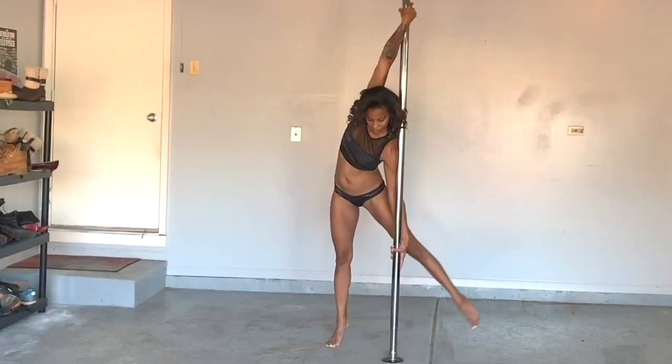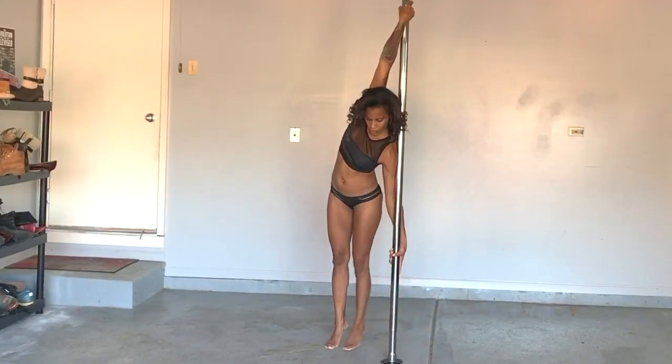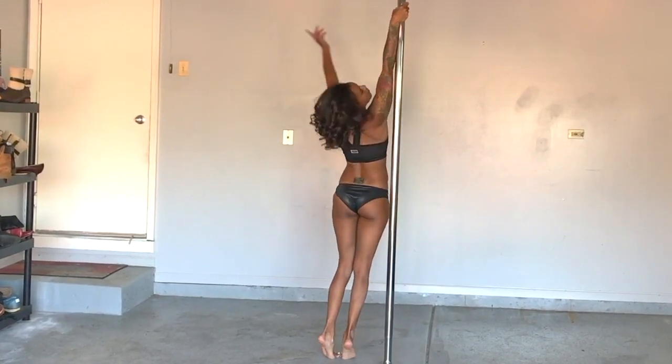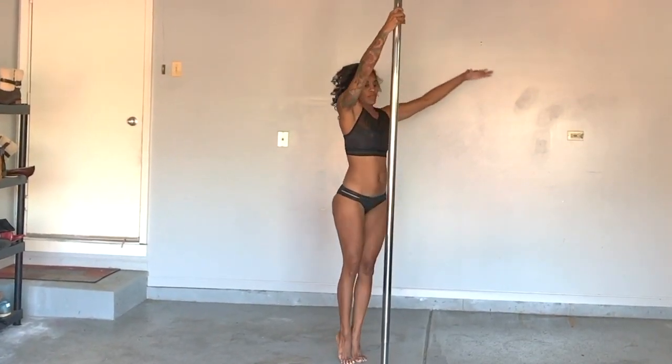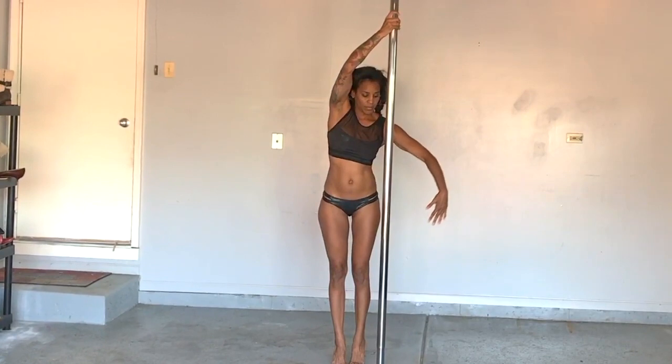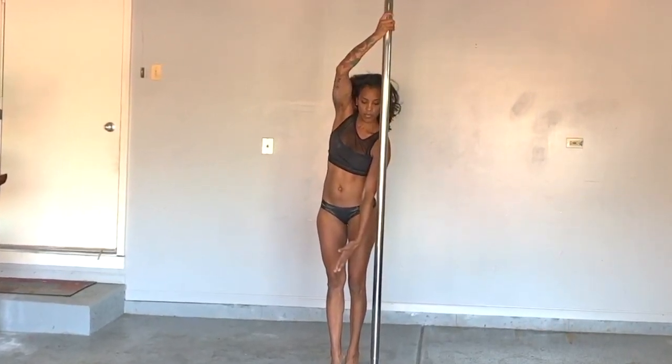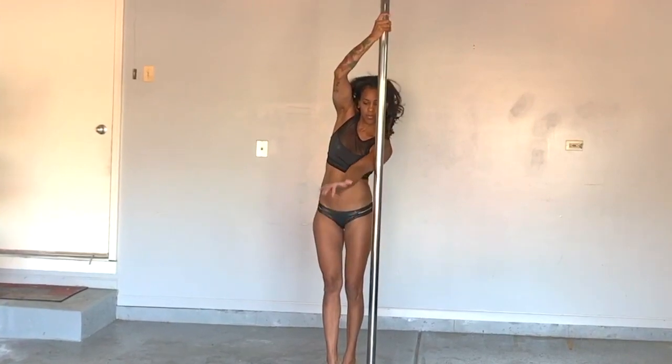Here it is from the floor: inside leg knocks outside, release the bottom hand, and rotate your hips inward for a 360-degree turn. Now you'll sweep your inside arm between your hip and the pole, grazing your bicep, hooking at the elbow, and into side lever grip.